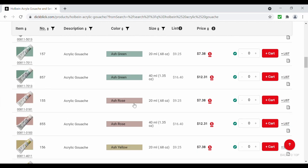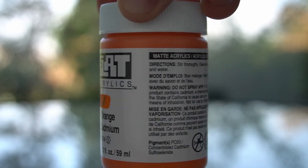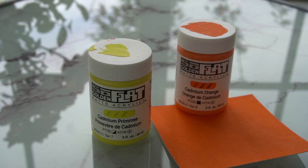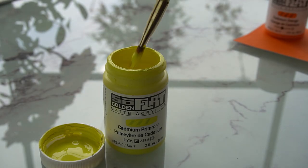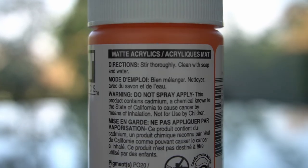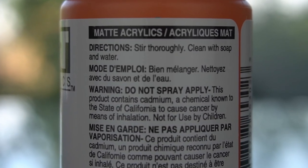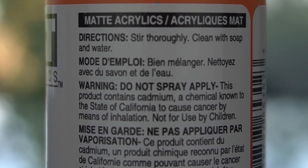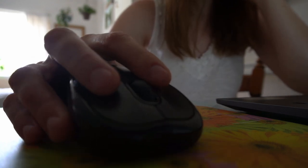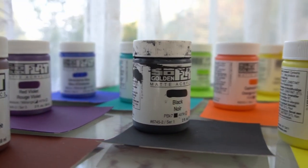Finally, Holbein's line includes a broader array of colors, with the notable exception that Holbein excludes cadmium. Golden's line, while narrower, includes cadmium. Cadmium-based colors are preferred by some artists for their vibrancy of color, but others avoid them entirely as cadmium is a known carcinogen when inhaled. Whether or not you use cadmium is a personal decision based on your own level of risk tolerance — I recommend doing your own research to arrive at an informed decision. The pigment content of these two paint lines is very different, so compare both of them and choose the paint that contains the pigments you like working with.